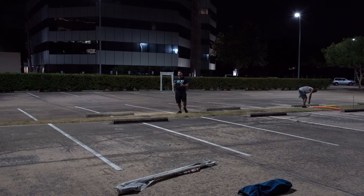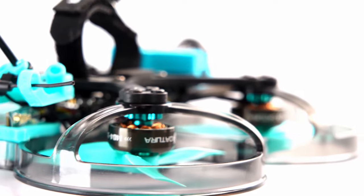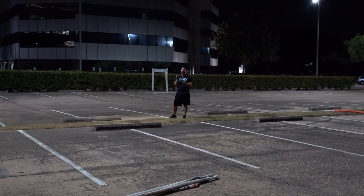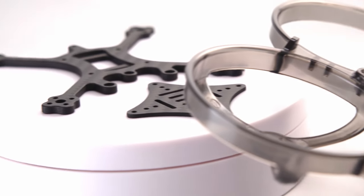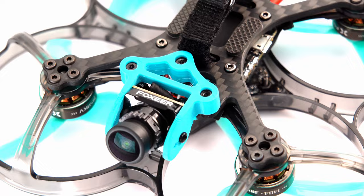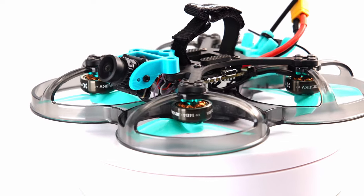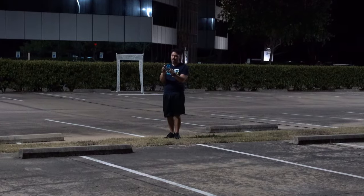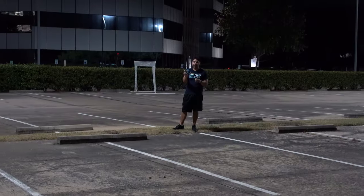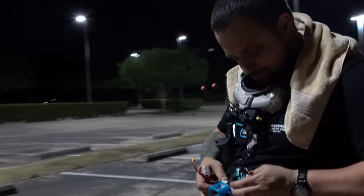If you think about it, it makes sense that a prop manufacturer could have the plastic manufacturing experience to make a stronger and better duct than anyone else, as they pretty much make plastic molds of varying thickness, rigidities, and flexibilities every single day. I can tell you that these ducts look small and thin, but they're incredibly strong. We are gonna send it as hard as possible, and at the end of the night we're gonna give Joe Mama one rip on it — full send into the obstacle of his choice — and see if it withstands it.